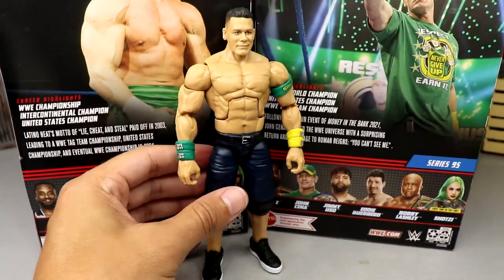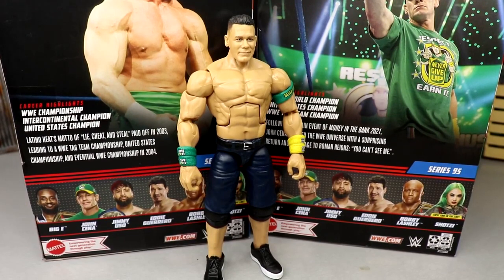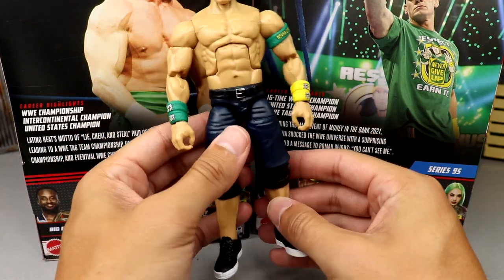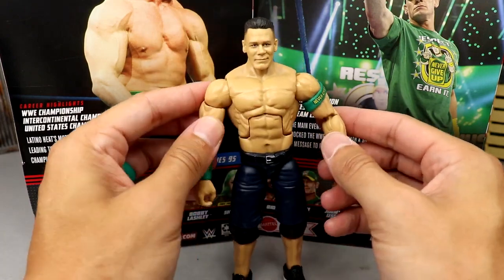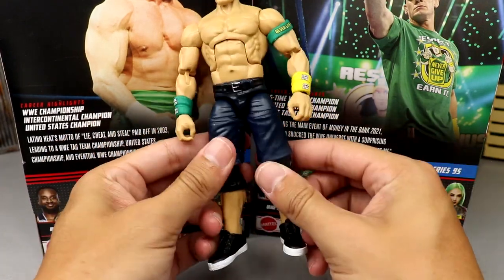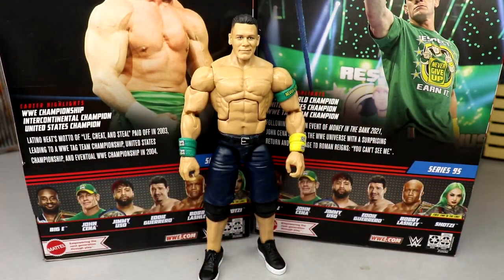The Ultimate is great and the Top Talents isn't bad, but this mold is more your older Cena look versus the younger Cena, which makes sense. I just love all the articulation for this specific Cena mold — now that they've added double-jointed arms, this is going to be even better. This is just fantastic — let's get into some figure comparisons for this John Cena.